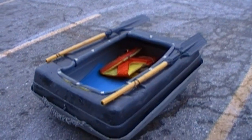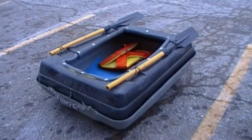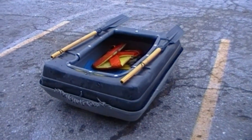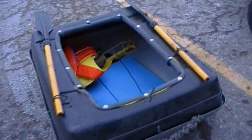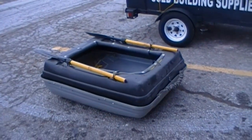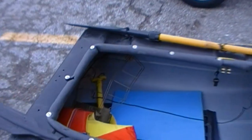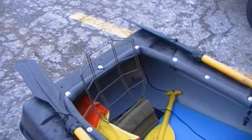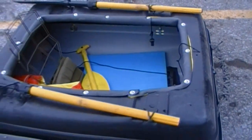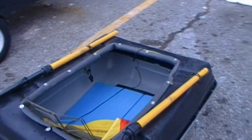So the first bug out boat that I made was okay, but this one, the revised version, works like a charm. I'm able to row easily in it, it's lightweight, I can carry it easily. I put a backrest in there so when I have my life jacket on I can lean up against that comfortably. I do have to cross my legs in here and that hurts after a while — it's kind of like a stress position.